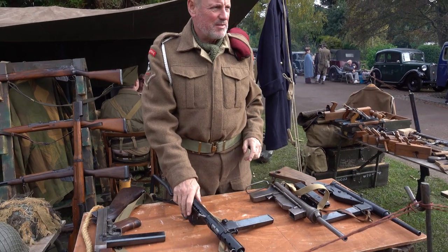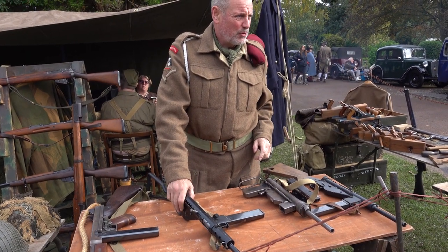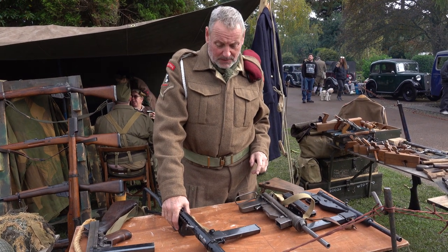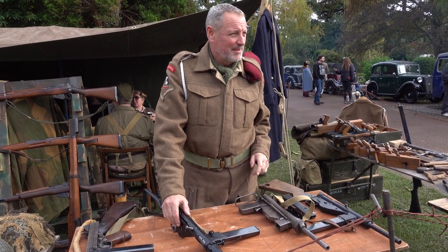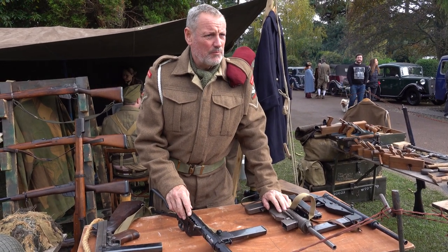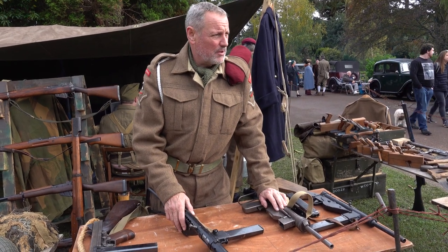Only eight parts. Eight parts. Very simple. Triang made them. Oh really? Yeah. And it was £2.76 to make. Wow.